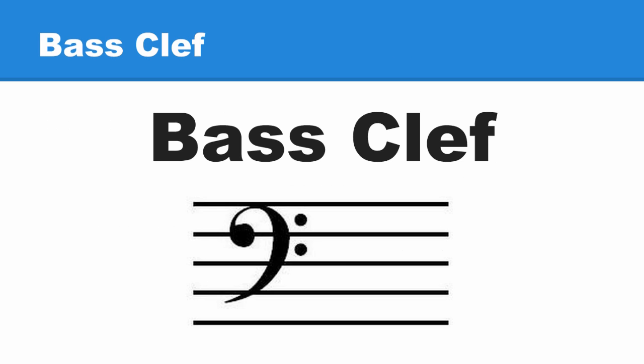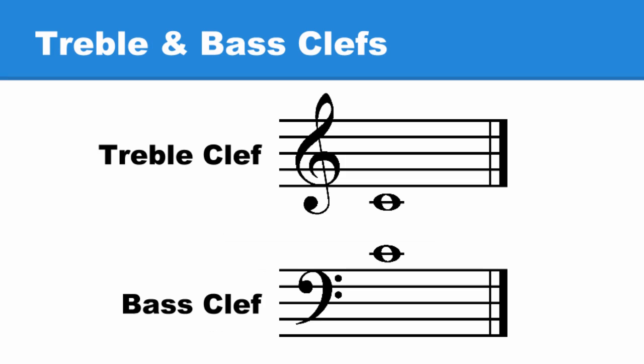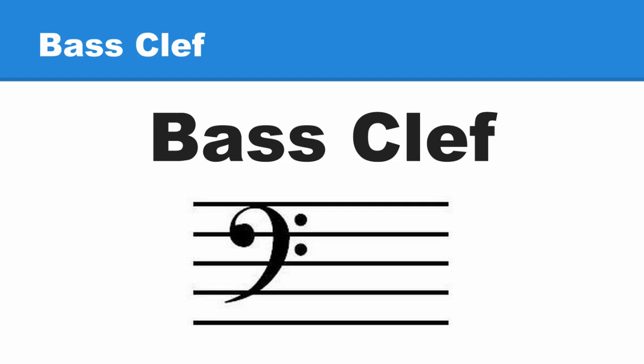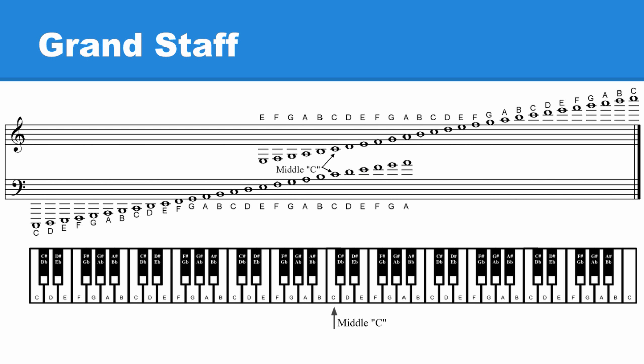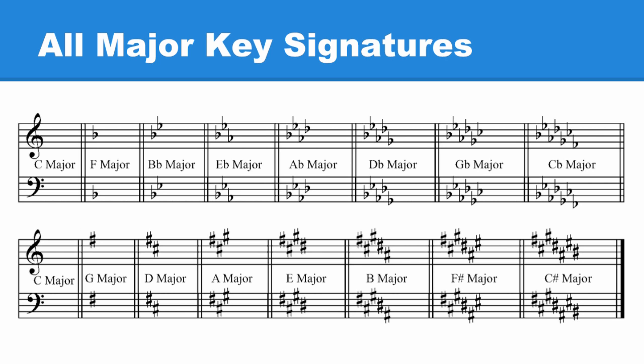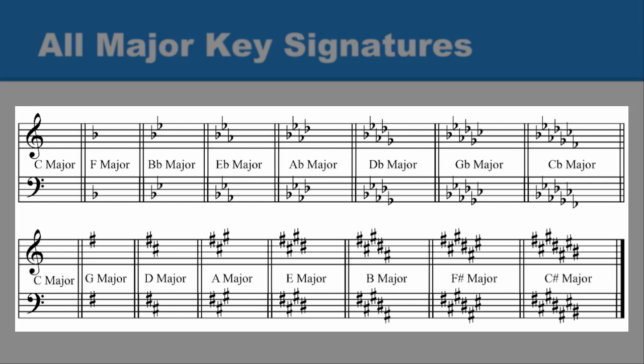Until now, we have not spent a lot of time working with the bass clef. Not to worry — the bass clef functions the same as the treble clef. The only real difference is where notes appear on the staff. You already have everything you need: you know where middle C is written, you have the grand staff showing note placement, and you have the major key signatures in both treble and bass clefs.